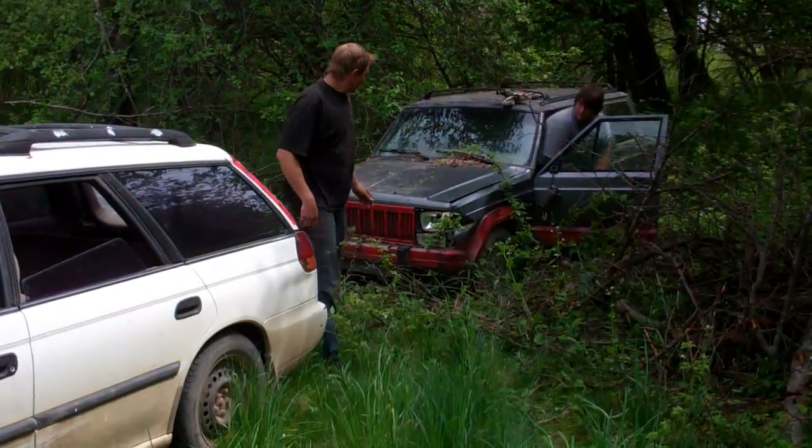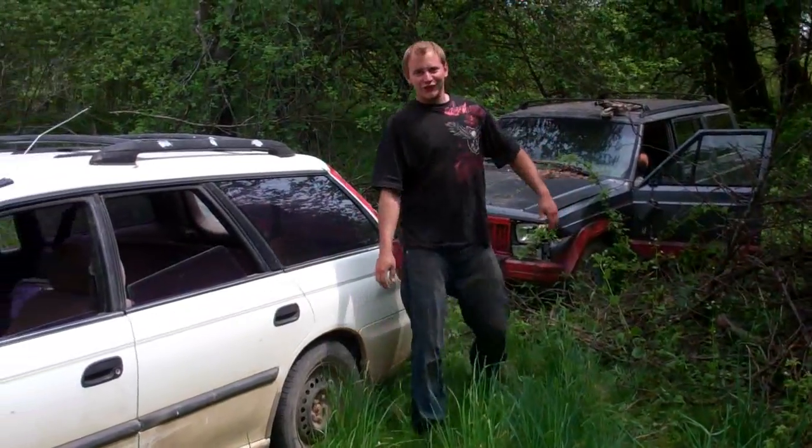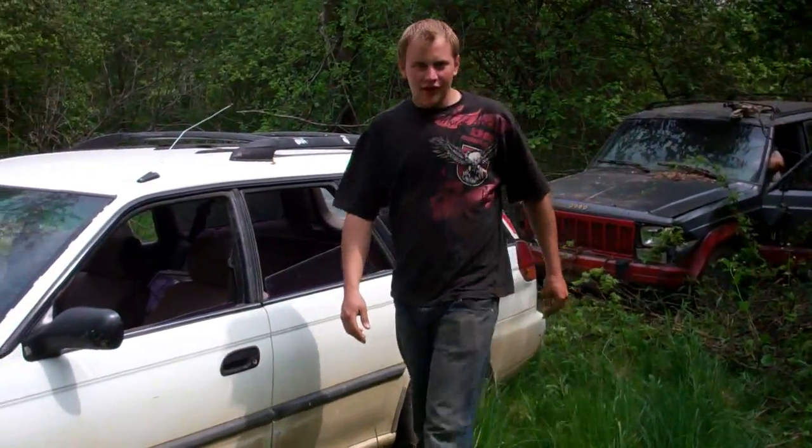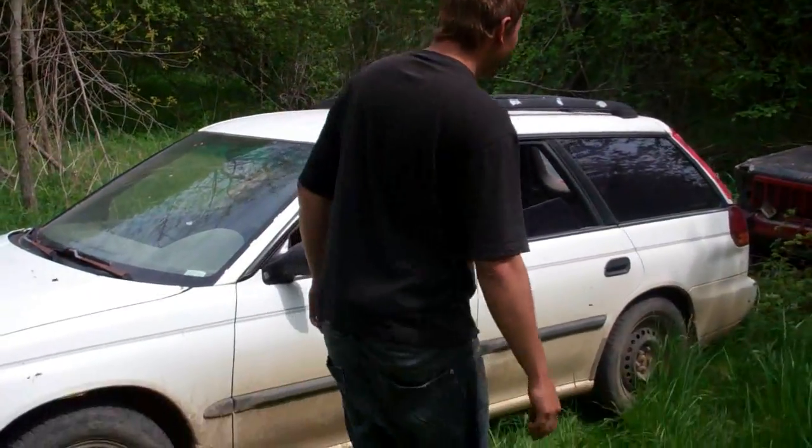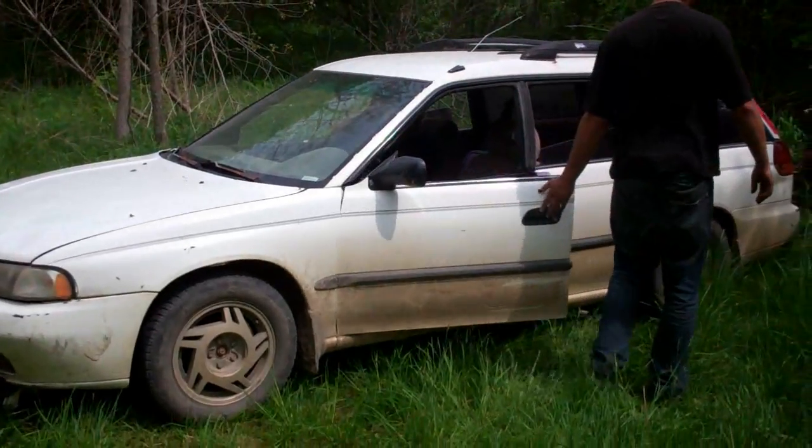Jay reckons the old Subi is going to pull it quite well. It's got four flat tyres and more than likely the brakes could be seized on it too, so it's going to be fun to see if you can get her out. The Subi would do it.